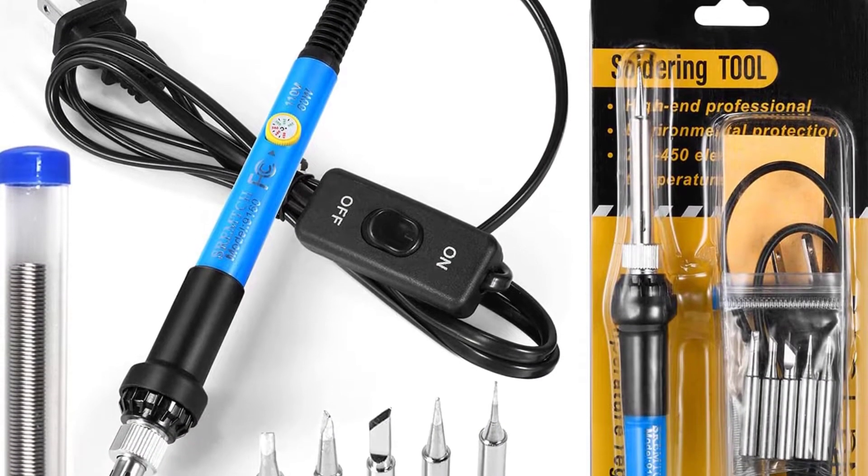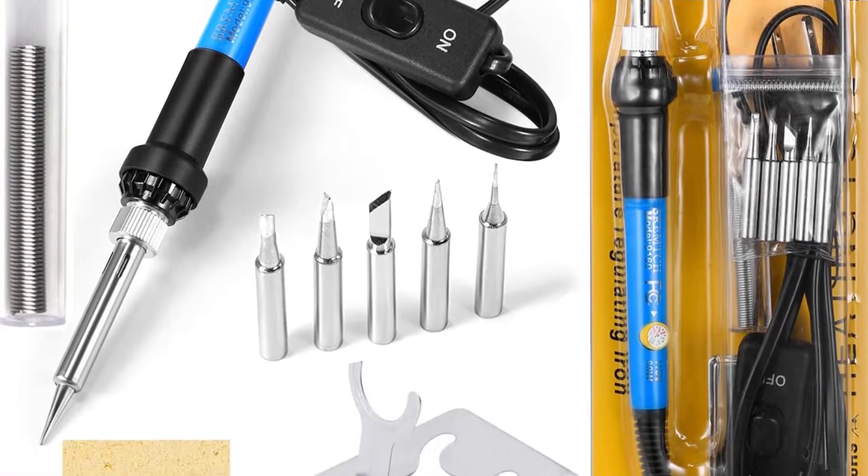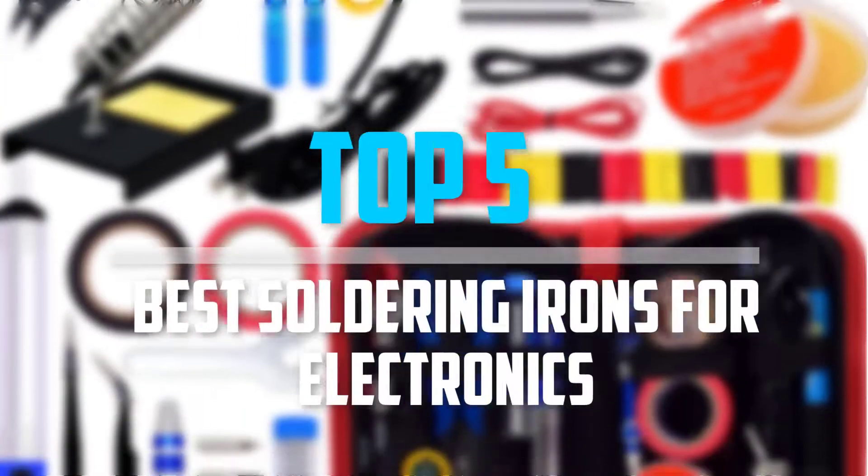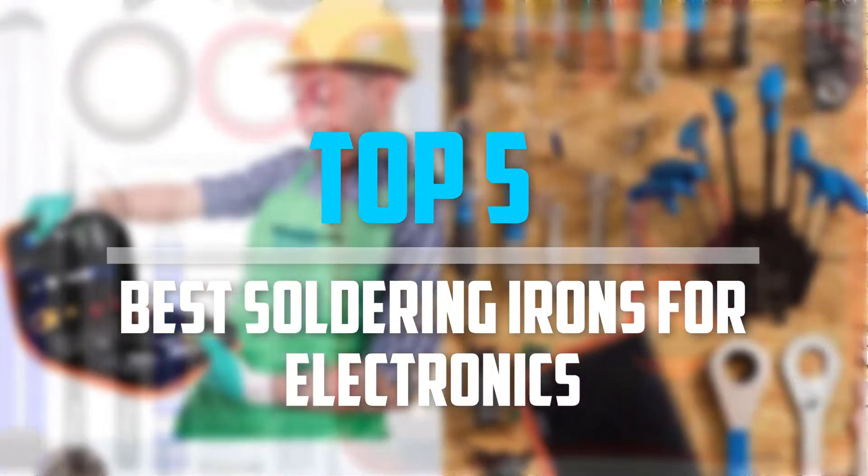Are you looking for the best soldering irons for electronics in your budget? In today's video we break down the top 5 best soldering irons for electronics that are available on the market.